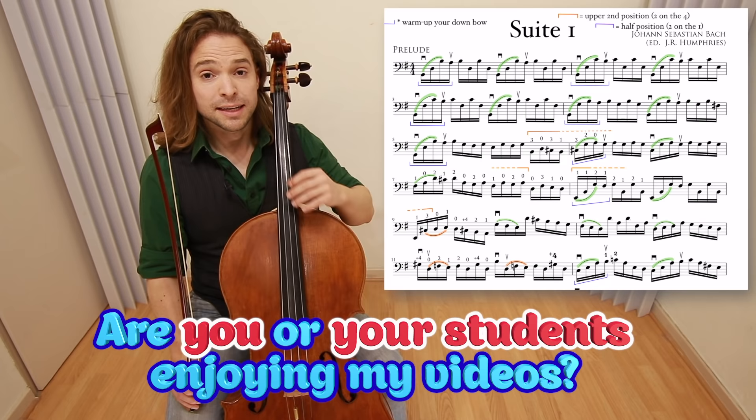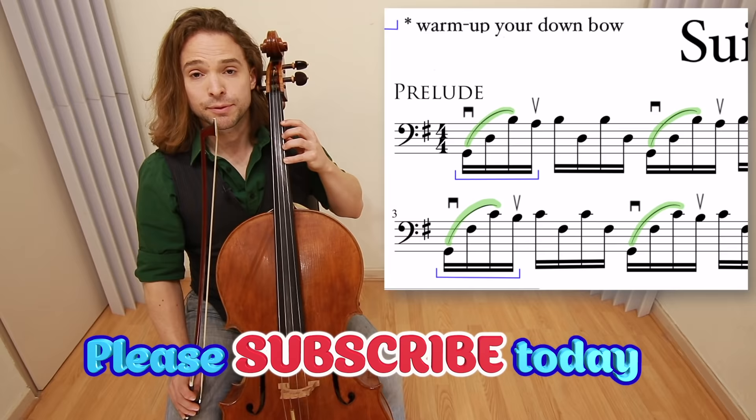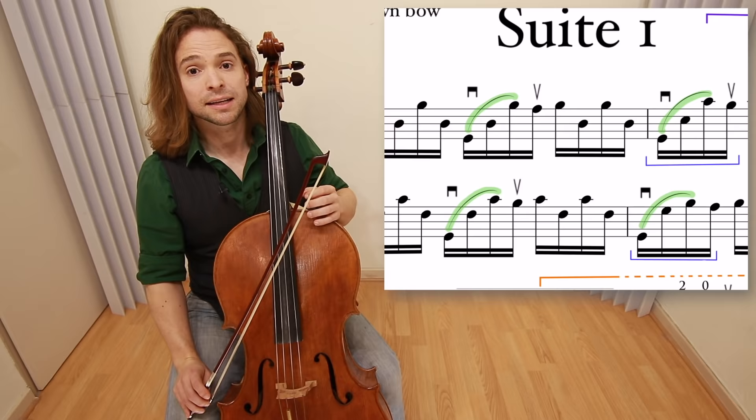The most important thing that you need to look at here is how you place your fingers prior to every single down bow you make. Every down bow that you make in this very beginning phrasing must be done as if you're playing a chord — playing all three notes at the same time that are highlighted in green.